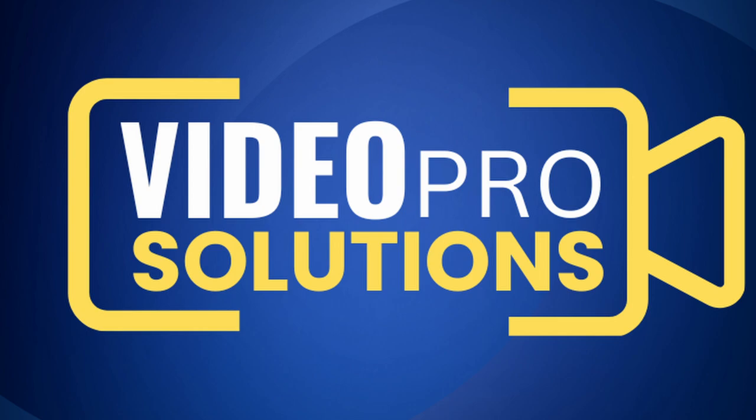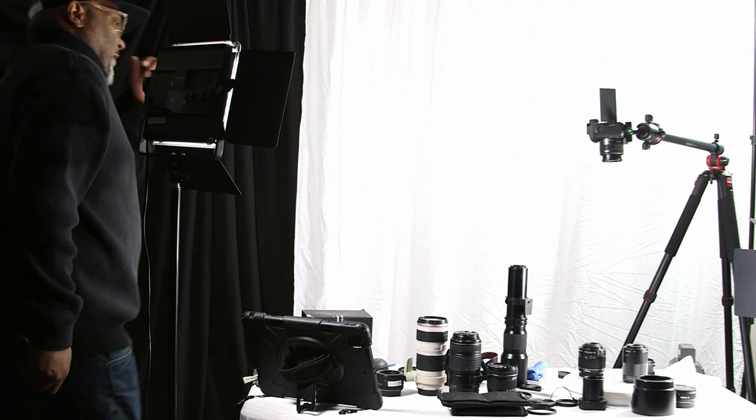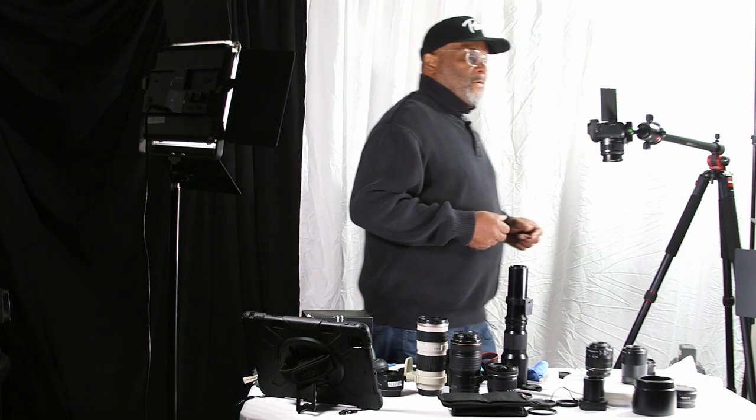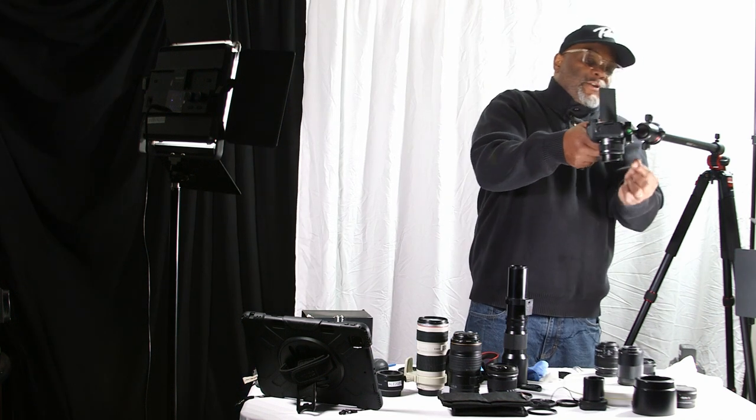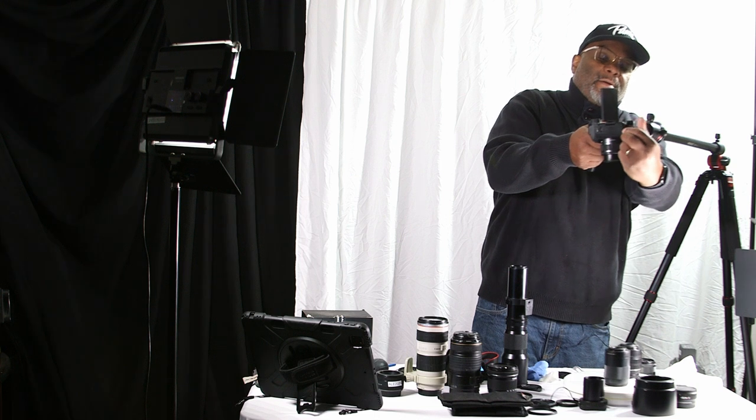What's good, video pros! Welcome to part two of Camera Lenses Simplified. We did do a part one, so if you want to stop at this point go check that out first and come back, or you can just continue on from here. All righty, let's get ready to jump into it.